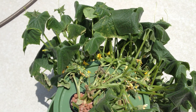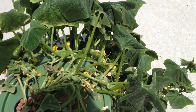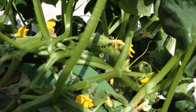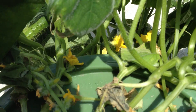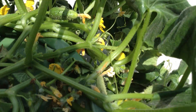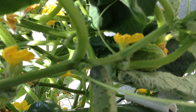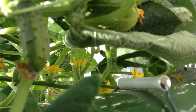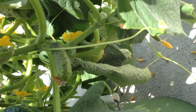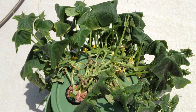As you can see, they're nice and wilty because the 5-gallon bucket has pretty much run out of water. It gives you a nice clear shot of the fact that a ton of cucumbers have set on here. There's even one that is multiple inches long. So I'm feeling pretty good about this. I just need to put some more water and some more nutrients in here.